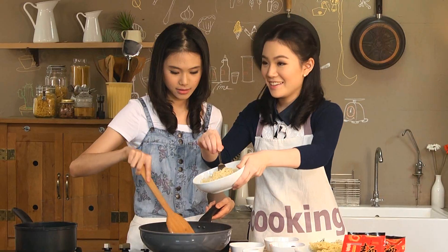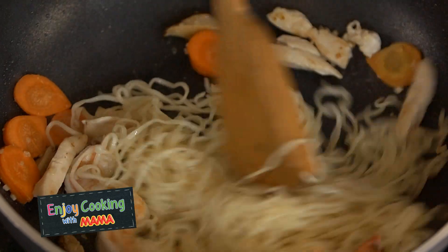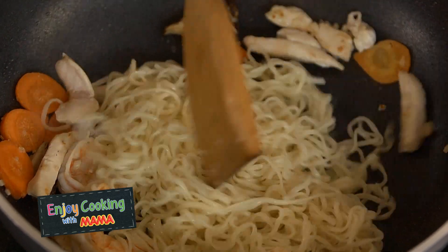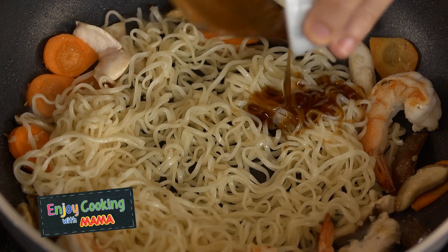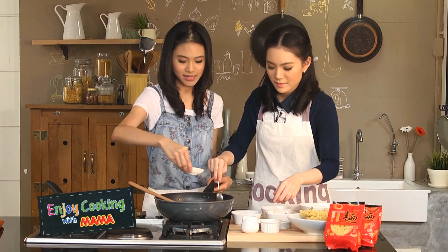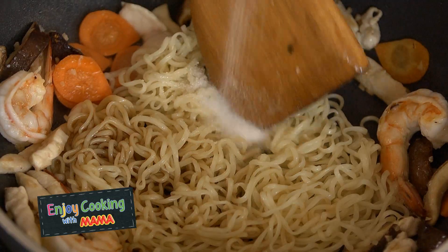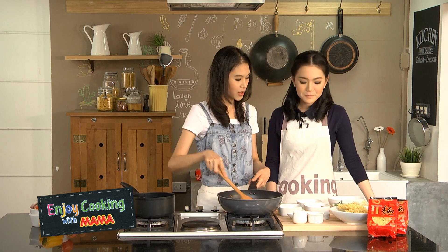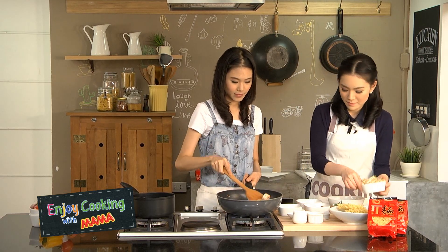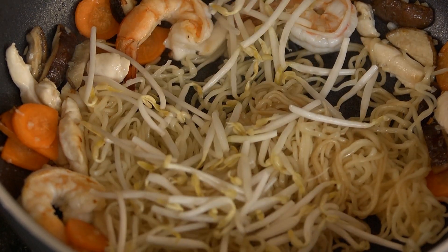So now you can add the Mendagay noodles. Here are our noodles. Add the noodle and season it with soy sauce and sugar. This dish is actually not too hard to make. And we add in the bean sprouts — about half of it.